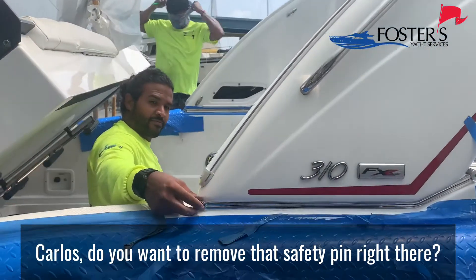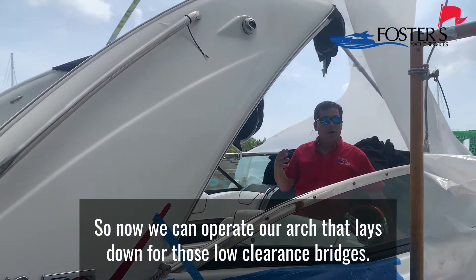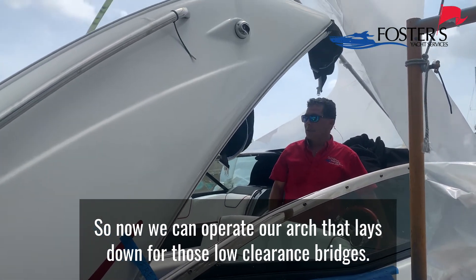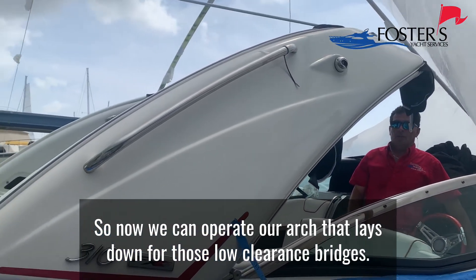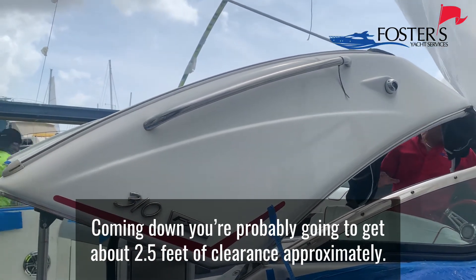Collin, you want to remove that safety pin right there? Now we're going to lower our arch for bridge clearance. Coming down, you're probably going to get about two and a half feet of clearance approximately.